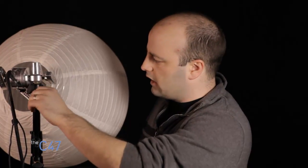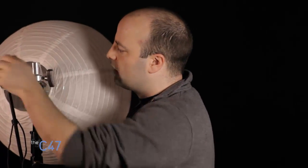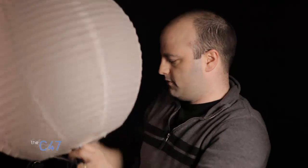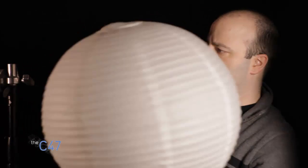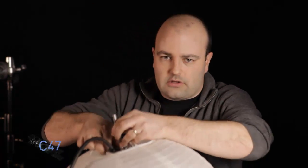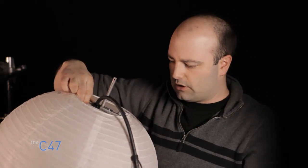I have a light stand here with a little grip head on it. Let me loosen that and pull this out so you can see it. You can see it's got this little rod right here, so that can go right into the grip stand — that's the first thing I really like about it.